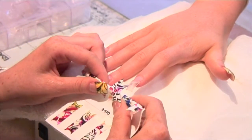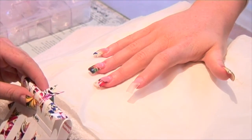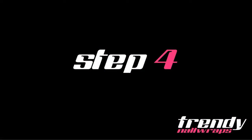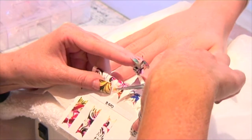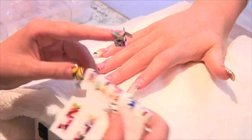Now we take our trendy nail sheet and size the wrap to the nail. Once the sheet is selected, roll the sheet forward and downwards to release the wrap. Using your index and pointer finger, hold the tip of the wrap and trim from the sheet, leaving the opposite end untouched and ready for a later application.